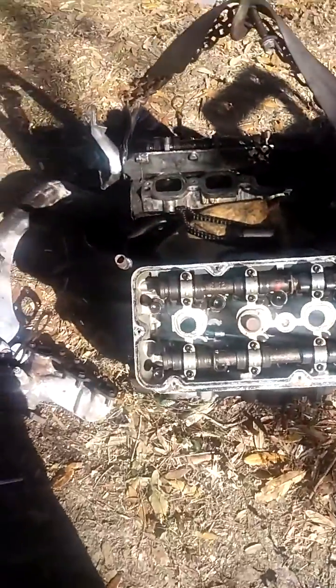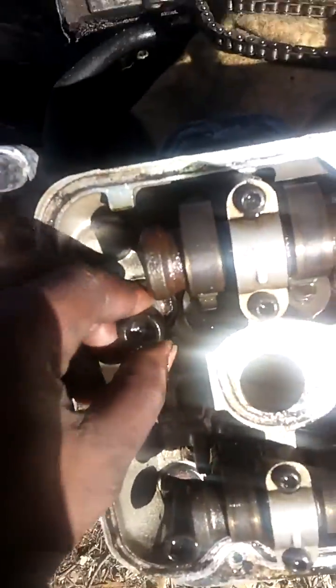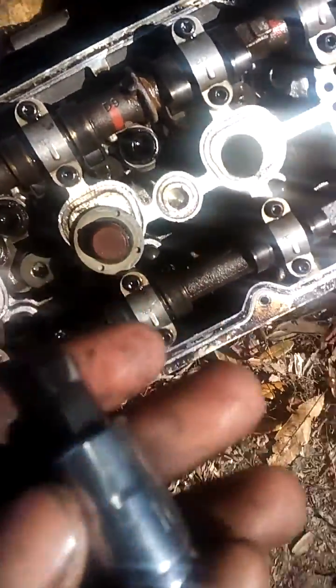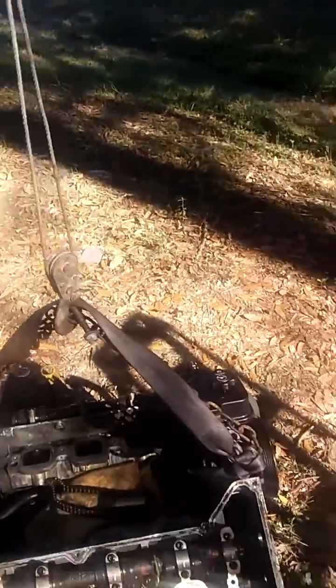I got the top end torn down. The bolts that hold it use a star key — this is a 10mm Allen key, that's a Pittsburgh brand — that's the one you're going to need to get these bolts out.